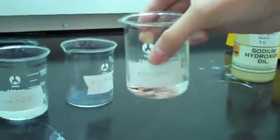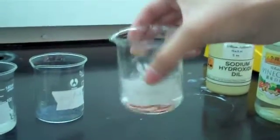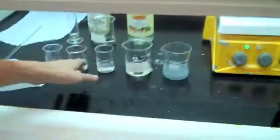First, we put the pennies in vinegar to clean them. Then we put them in water.